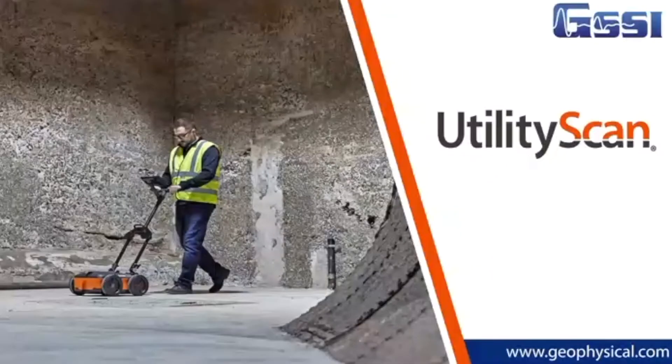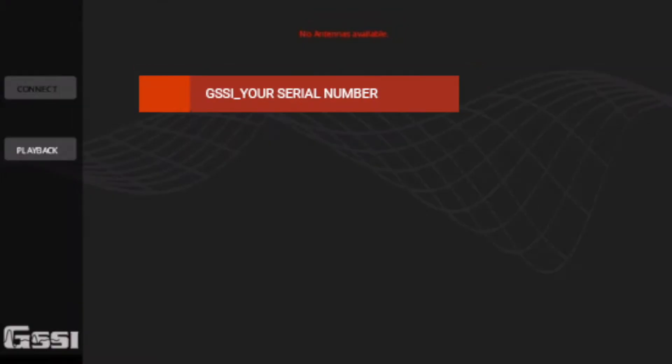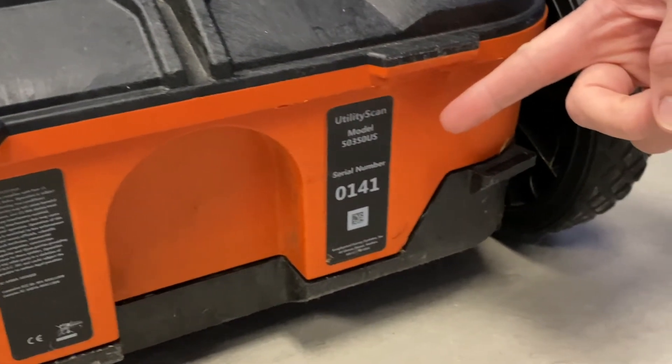Once the app is launched, it will automatically open the prompt to connect to your antenna. You'll notice the serial number is listed for your antenna and it will match the serial number on your system.